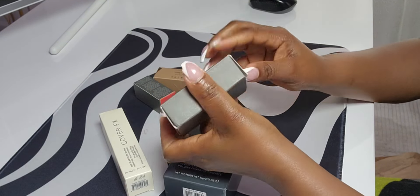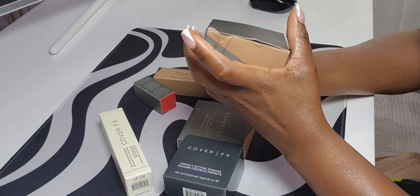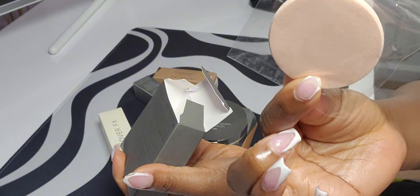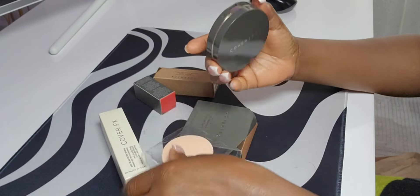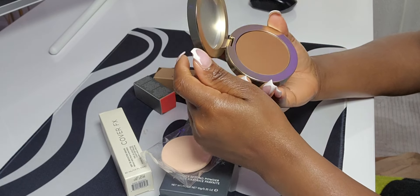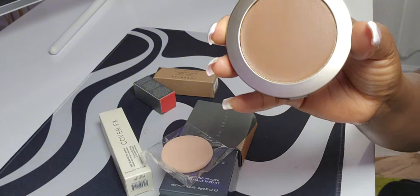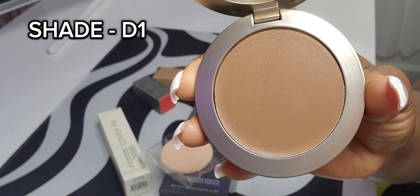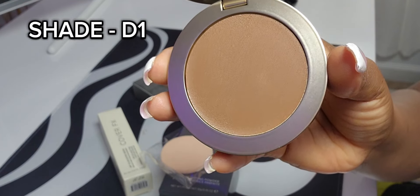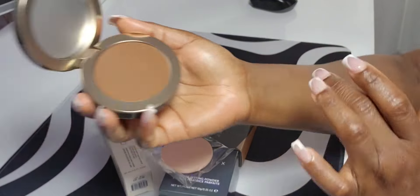Let's start with the total coverage cream foundation in shade D1. Opening that up now — the packaging looks okay, nothing too special. This looks like it might be a little too dark for me. I can always mix it with a lighter foundation. I'm just going to do a test on my skin.